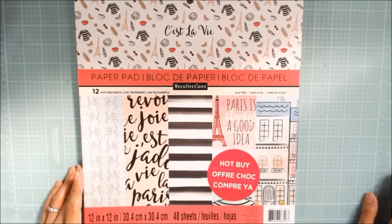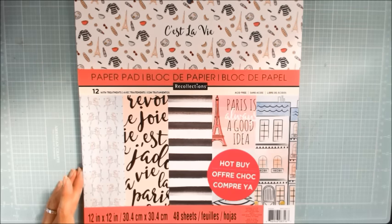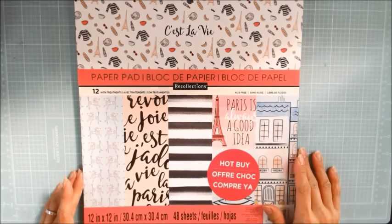Hey everyone, it's Christina of Crafty Paws. Today is Biscuit's 16th birthday. It's January 27th, 2017, and I'm going to be doing a scrapbook layout.